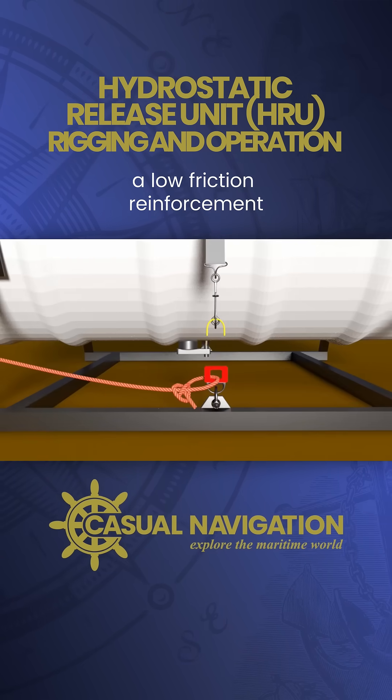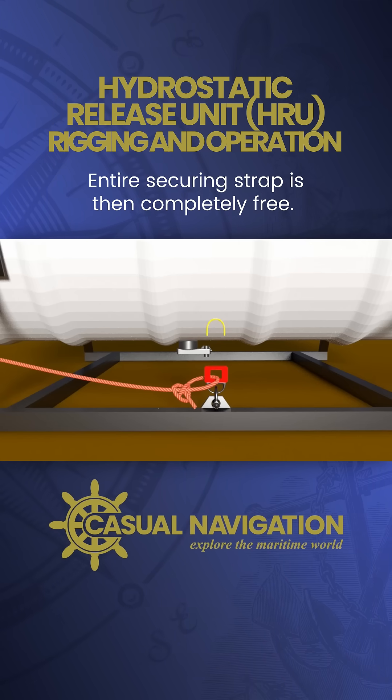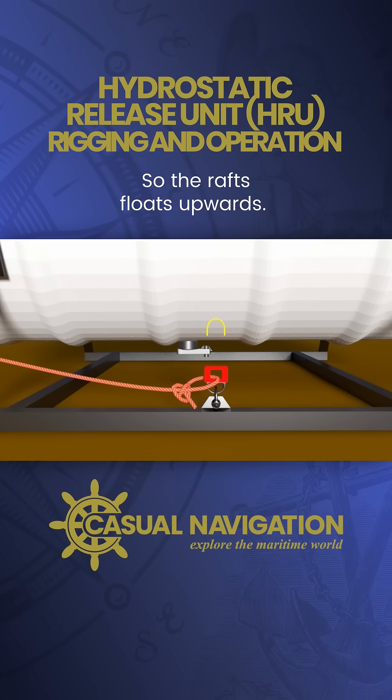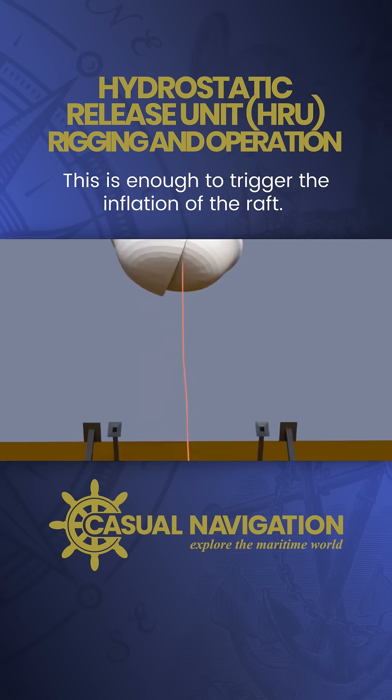With the line completely free, the low friction reinforcement separates from the senhouse slip. The entire securing strap is then completely free, so the raft floats upwards. As the raft continues up, the painter is pulled tight. This is enough to trigger the inflation of the raft.